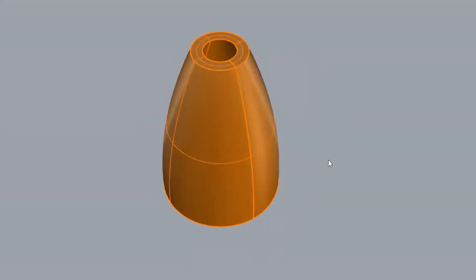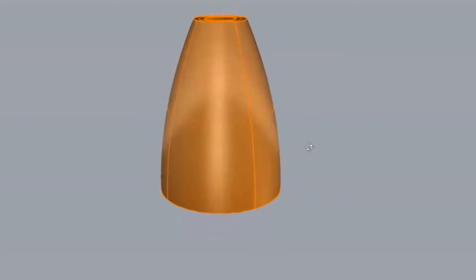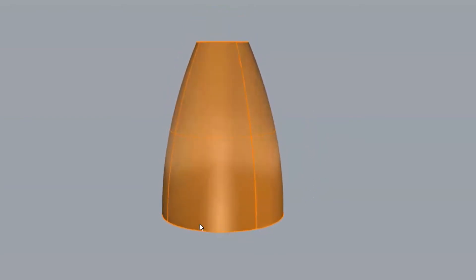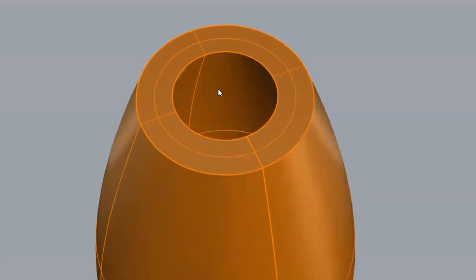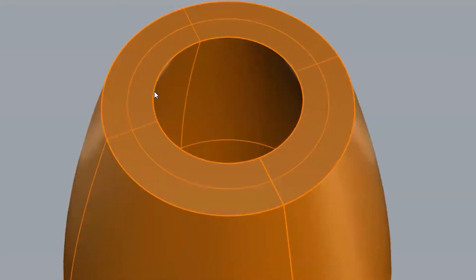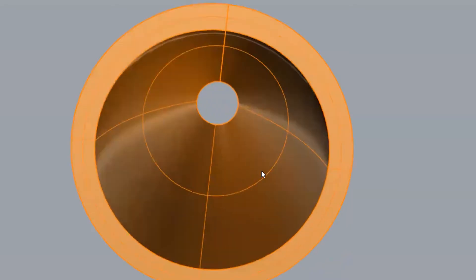Before we jump into the 3D model of this project, make sure you hit the like button below and subscribe for more videos like this one. Now let me show you the design. The cardboard cone light is very simple — it's basically a cone with a curve that goes from the larger circle at the bottom to the smaller circle at the top. You can see the typical opening at the top for the light to sit within, and at the bottom just the standard cone light design.